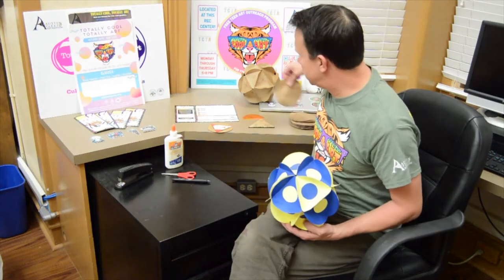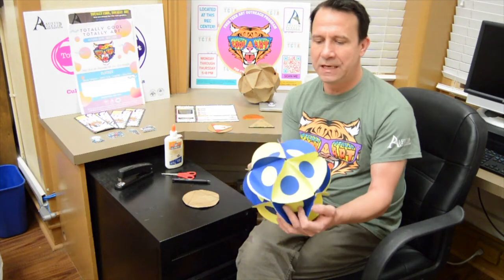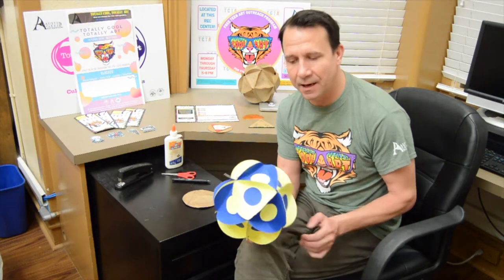Welcome to Totally Cool, Totally Art Video Art Lessons. My name is Clint and I'm going to be taking you through a project today called 20 Circles. Basically, we're going to take 20 flat circles and make them into a 3D circle or ball. It's a fun project.